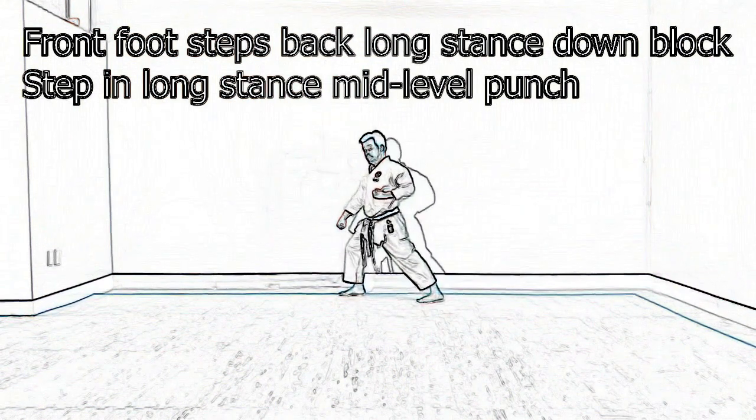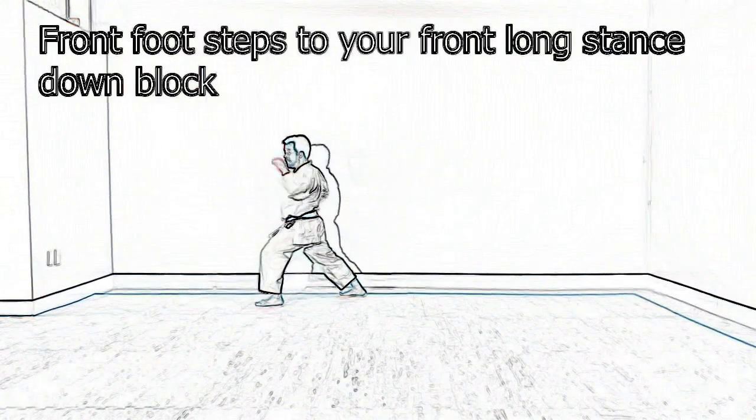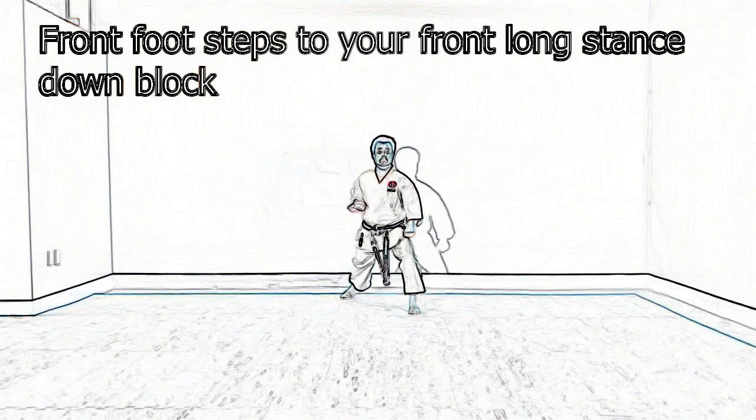Again, step in Chudan Punch, Oizugi. Now your front foot is going to go towards the front, Zen Kutsu Dachi, Geramu.